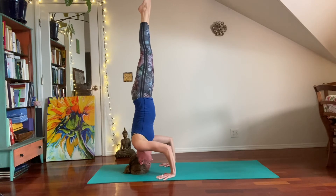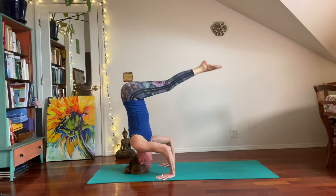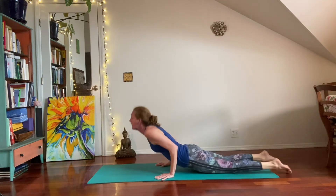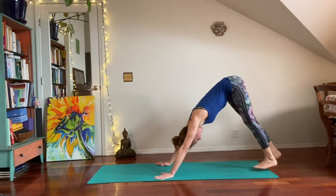Feel free to just drop down to child's pose with control. Otherwise, traditional Ashtanga exit: pike position, hop back, Chaturanga, upward dog — inhale, downward dog — exhale.